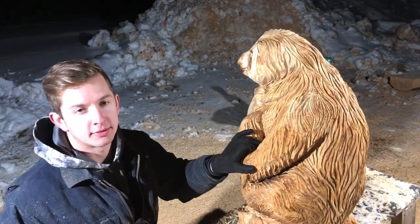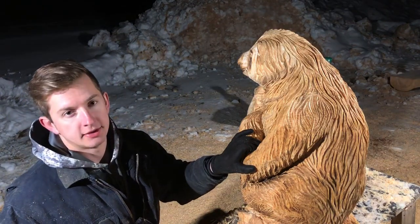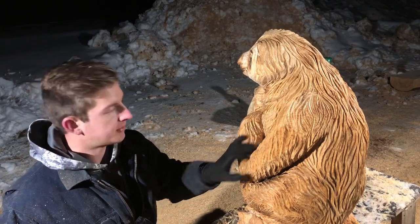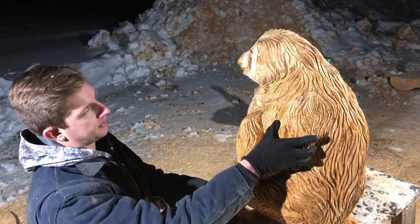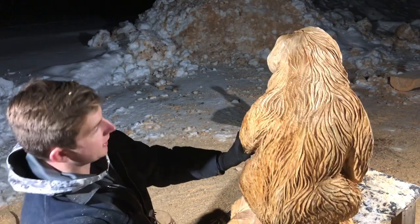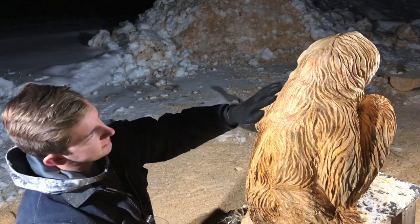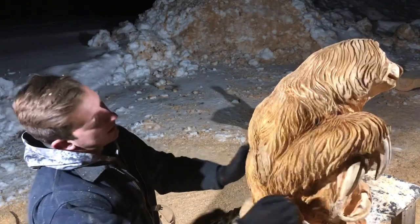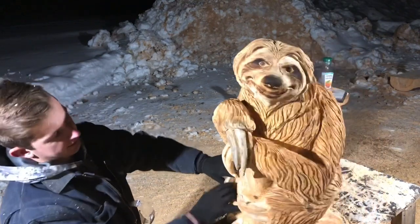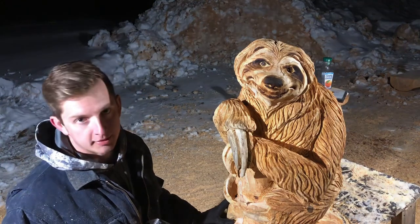I have two Stihl MS 180s — one with an Oregon Sculptor 14-inch dime tip and the other with a cannon 8-inch dime tip that I use for the fur details. I'm really happy with the way it turned out. Sloths have really thin hair so I was trying to get that wispy look. This is as far as I can take it in winter in Wisconsin, so I'll have to let it dry a bit.